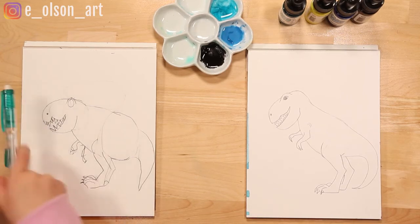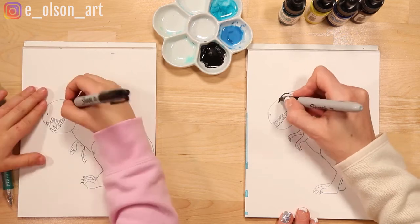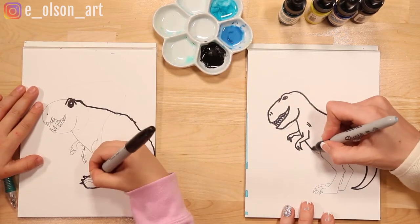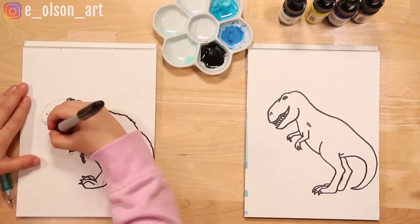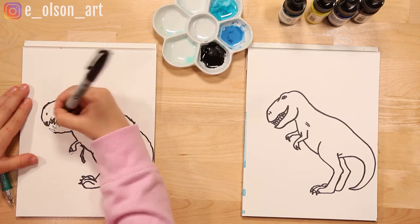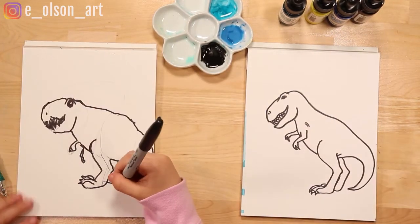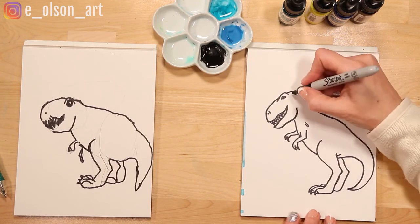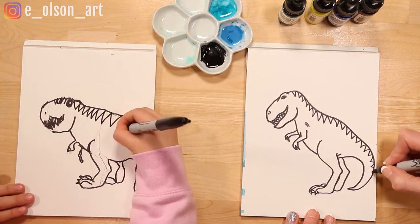Are you ready to outline? Grab your Sharpie. This is a great chance to fix any lines you didn't like or improve it if you want to. I'm just going to outline everything. Once the Sharpie's on, you can erase any pencil marks that are still showing through that you don't want. It's so cool looking. Now the last step before we paint is that we can add some stripes down his back — they're just little triangles, all the way down his tail too.